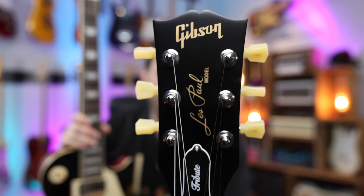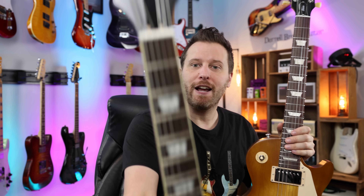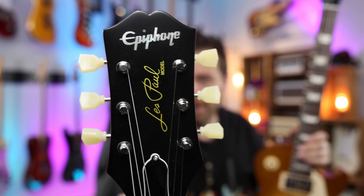All right, you guys, here are the Les Pauls. On one hand, we've got the Gibson Les Paul Tribute. This one is $1299, one of Gibson's most affordable Les Pauls. On the other hand, we've got the Epiphone 1959, kind of reissue-inspired guitar, $850. So we've got a pretty expensive Epiphone versus a more affordable Gibson.